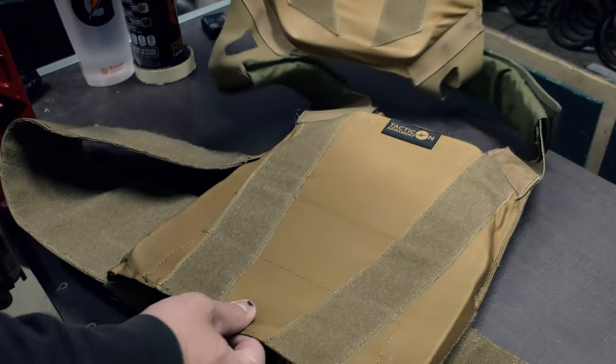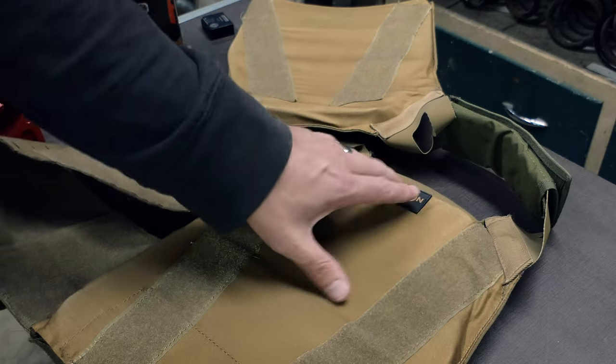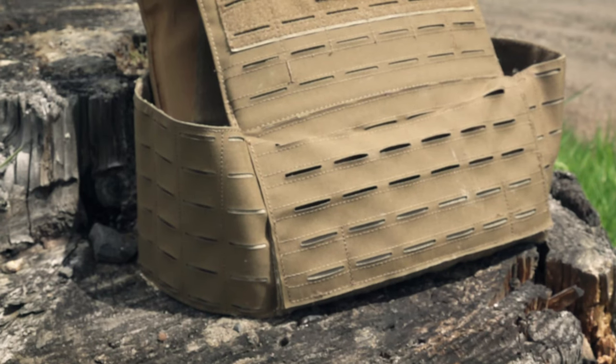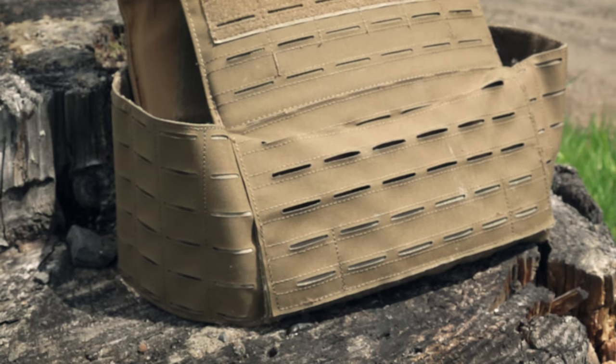Getting into the rear plate bag, it's basically the exact same thing. The plate is kind of protruding through the very thin material — there's almost no padding whatsoever. It's basically just the harsh edges of the plate on your back, which is not very comfortable.